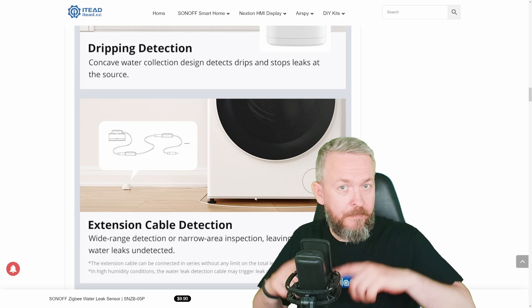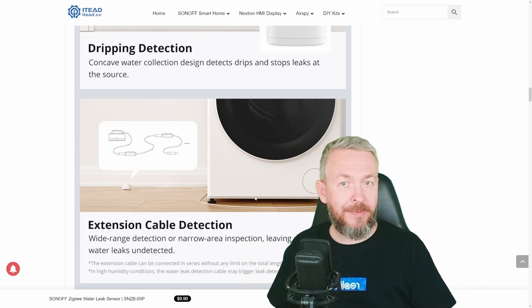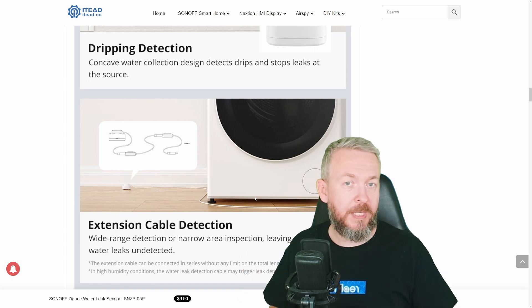So if you want to cover a whole room, you can buy five of them, have 10 meters, and use those 10 meters of USB cable as a water detection device.